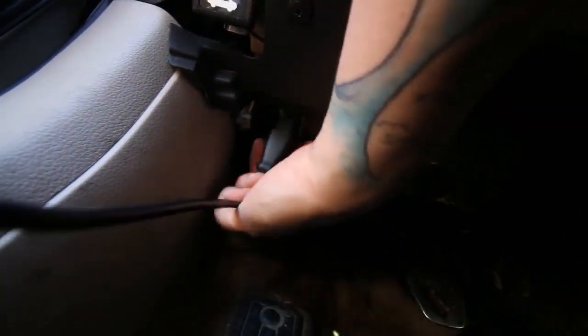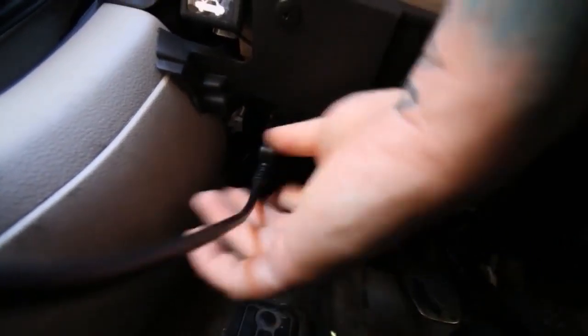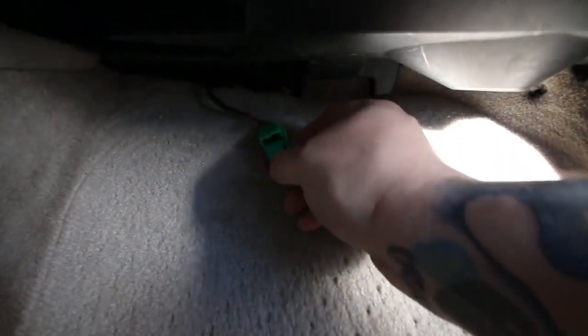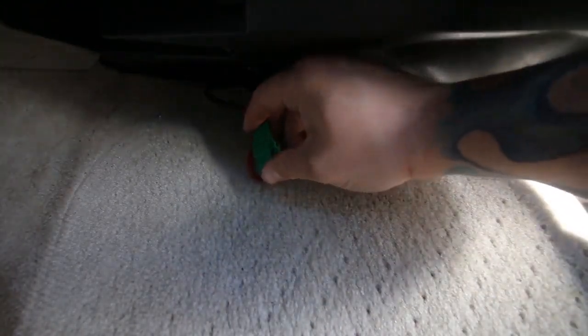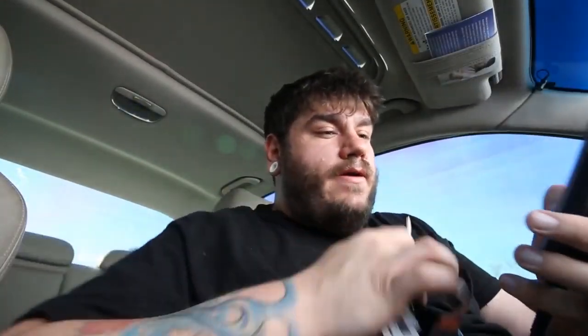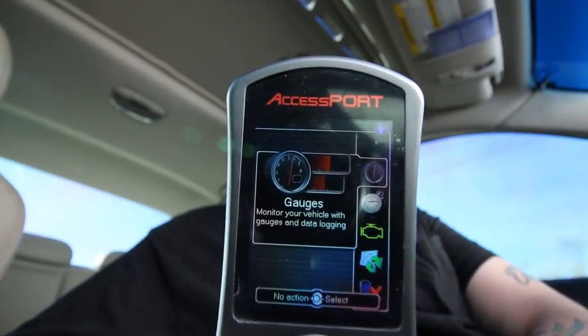We're going to go ahead and connect the cable to the OBD2 port, which is underneath the steering wheel. Got the green connectors connected. You're going to want to plug your AccessPort into the OBD connector underneath the steering wheel and it'll come up with the home screen.